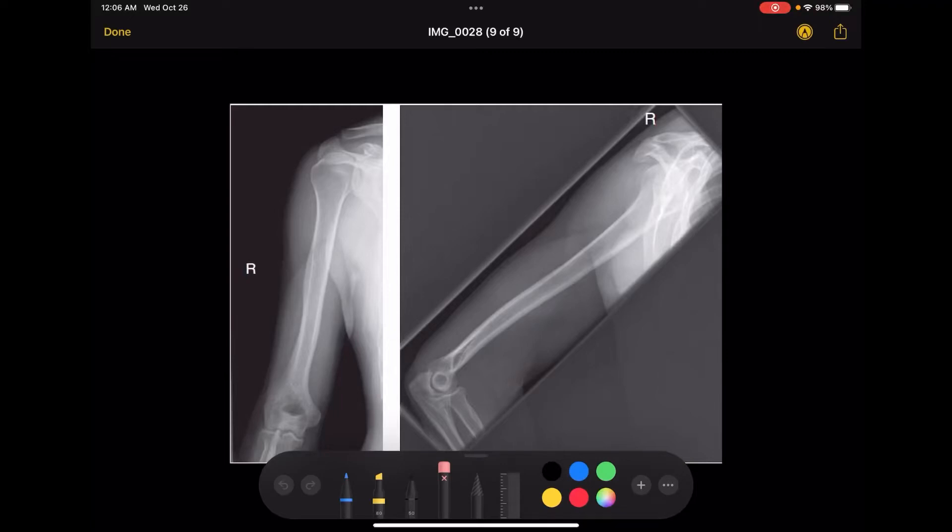This video is going to be an image evaluation of a humerus x-ray. The humerus x-ray has two views normally: the AP and the lateral. You want to include two inches above the shoulder joint and two inches below the elbow joint for both the AP and lateral.